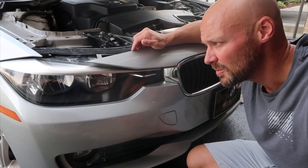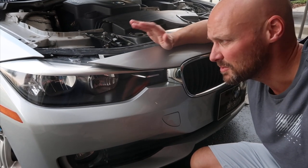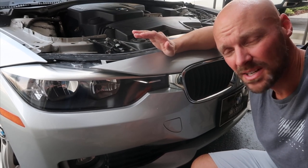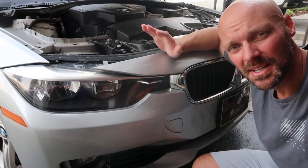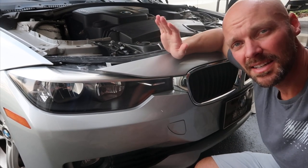We're finished up. Let it sit for about four to six hours. Do not touch it, do not drive it, do not let it get rained on, and don't put it in direct sunlight. We're in a nice shaded, breezy area with no rain in sight. Let it sit and you're done.